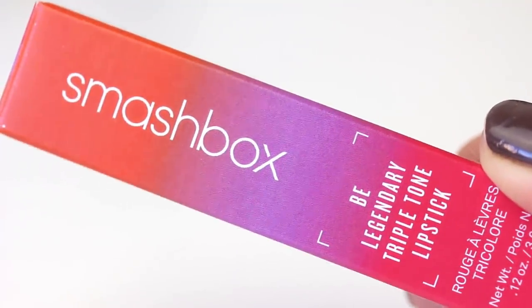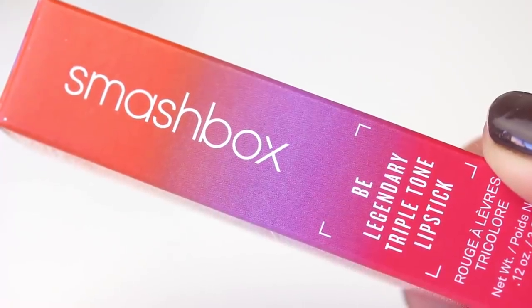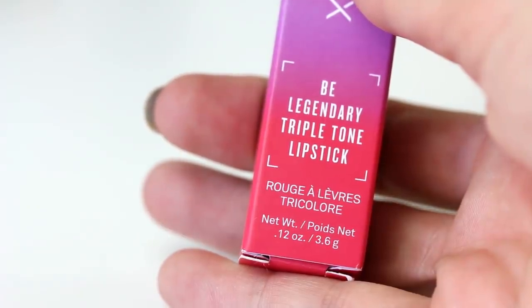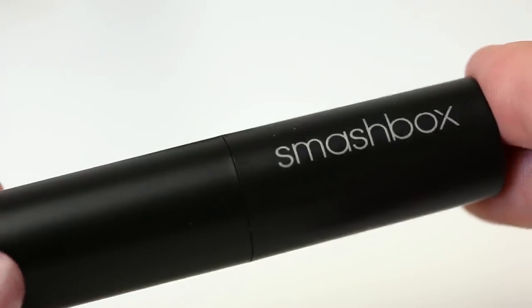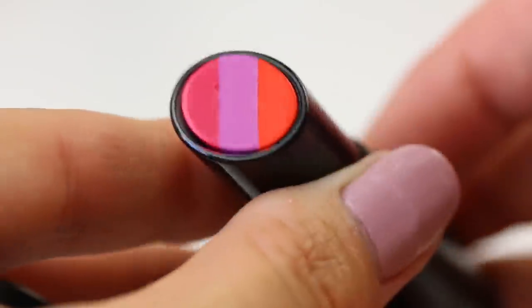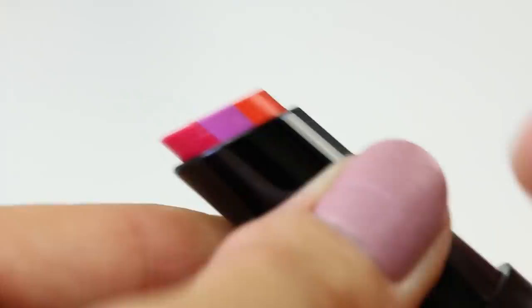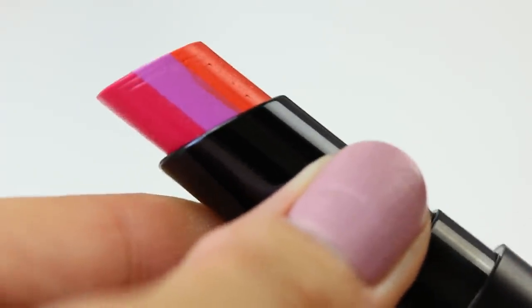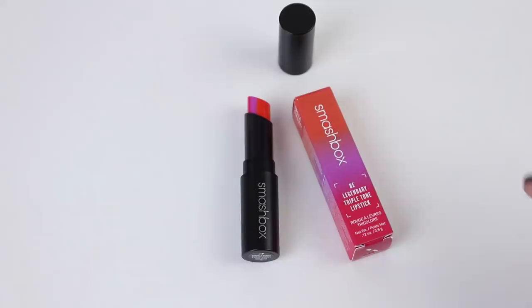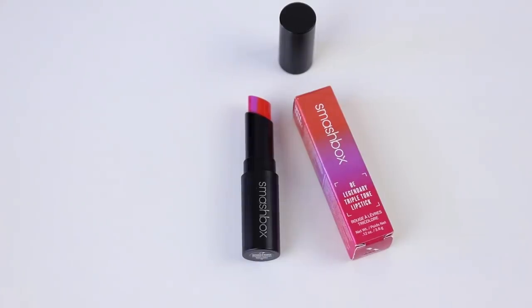Today we have a Smashbox B Legendary Triple Tone Lipstick — the triple tone lipsticks. We basically just want to destroy this. We're going to do a weigh test as well. The colors on this one are pink, purple, and orange. We want to see what color it creates, because if you mix it all together — if you're wearing it on your lips and pursing your lips — it's eventually going to get all mixed in. This product was so kindly provided by one of our moderators, Jo. Thank you, girl! Shout out to Jo — this is dedication to our girl.